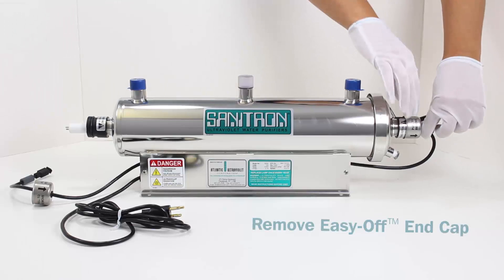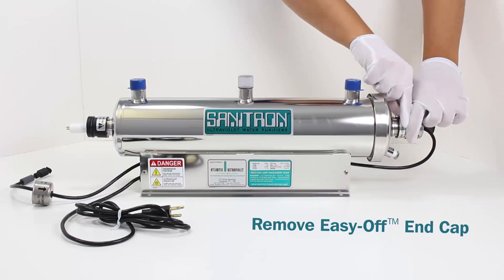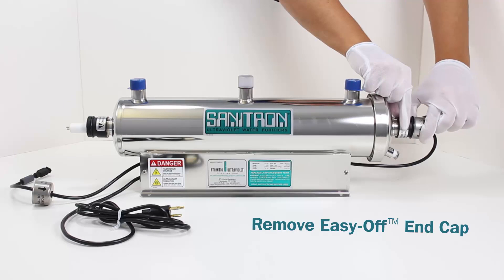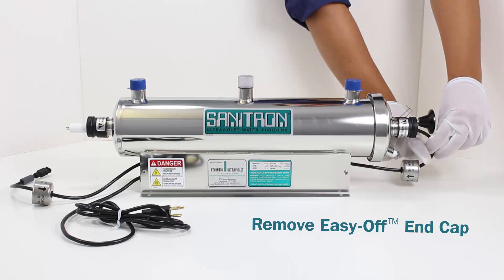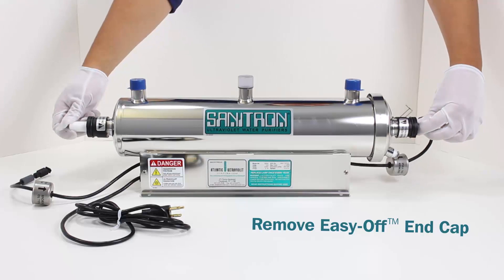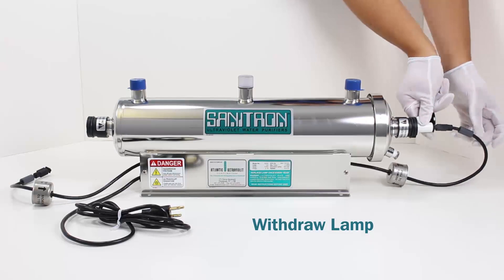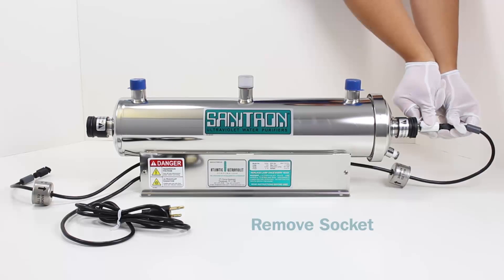Remove the Easy Off end cap. Withdraw the lamp. Remove the socket.